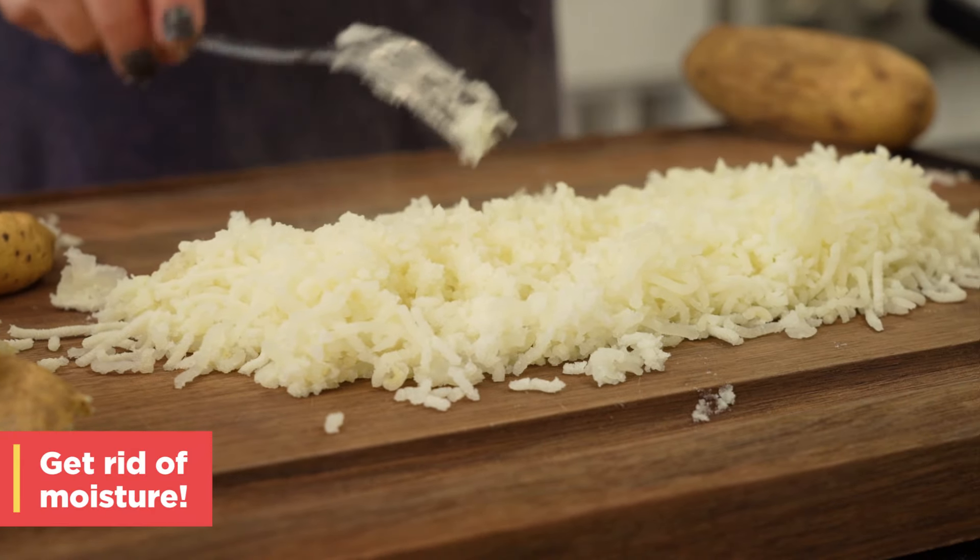At this point, you do have gnocchi and could stop here, but oftentimes we see it with ridges. Those are for aesthetic appeal as well as to hold the sauce. So we are going to take it that next step further. Most of the time people use a gnocchi board, but we're going to use a fork because it works just as well. Place it upside down on your work surface and roll your little pillows — it usually takes about two small rolls to create those ridges.